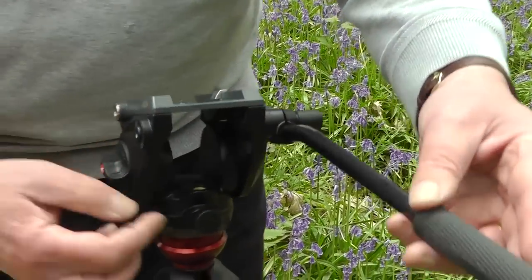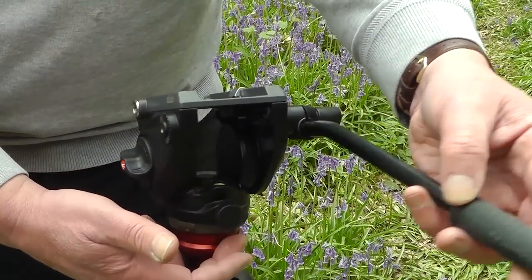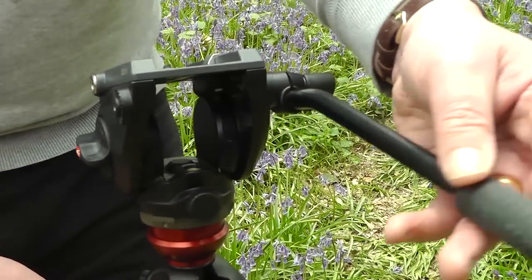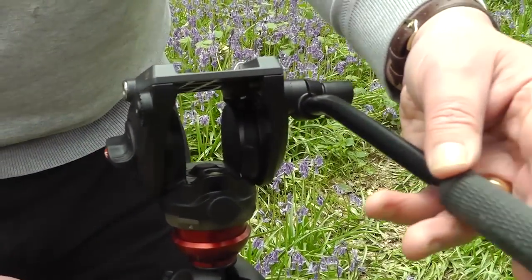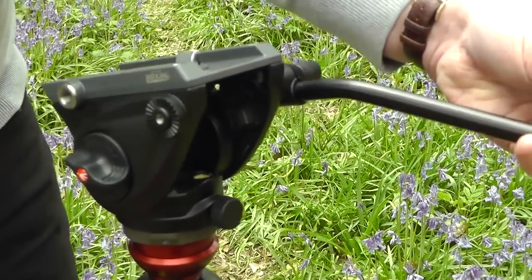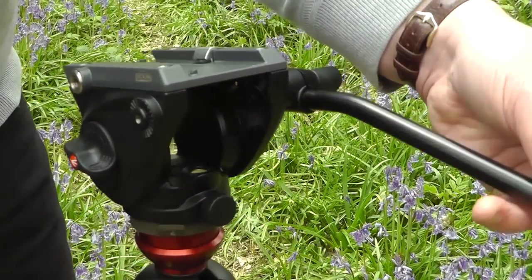At the rear here we also have a pan lock, and again the pan motion is already predefined — the fluid motion will put a certain amount of resistance on there. To increase that resistance we can just tighten up the nut a little bit, and that increases the resistance so you can get a smoother pan.